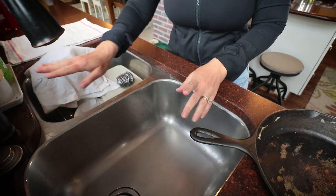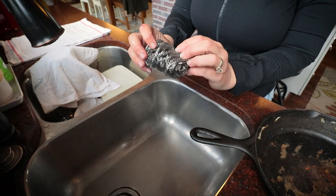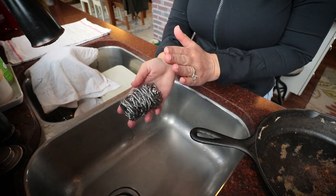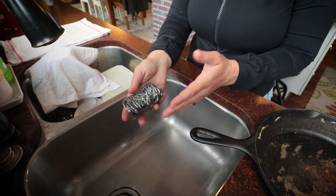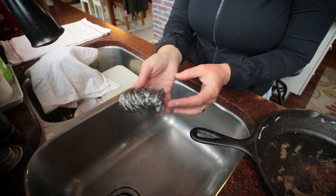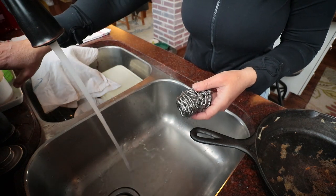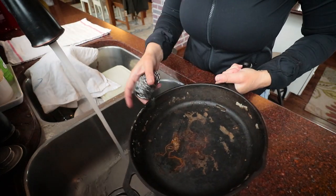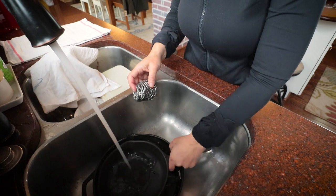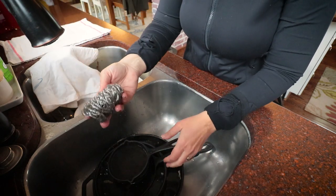The first thing I'm going to do is turn on my water super hot. I use a stainless steel scrubber ball — this is a brand new one because my other one was really worn out. You can also buy chain mail cast iron scrubbers. I just picked these up; they come in a three-pack and last about four months or so. No soap — that's the big one. Just get these soaking and we'll do one at a time, and then you're just going to scrub.